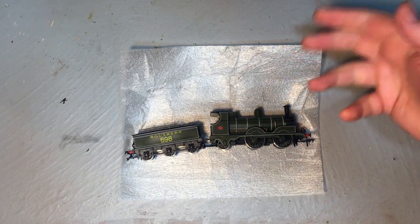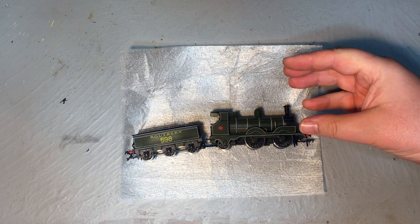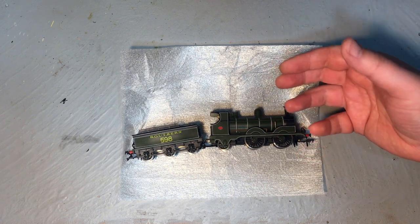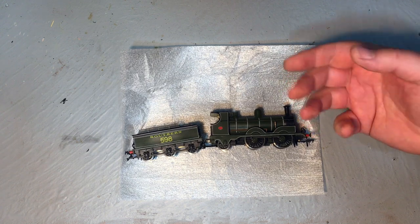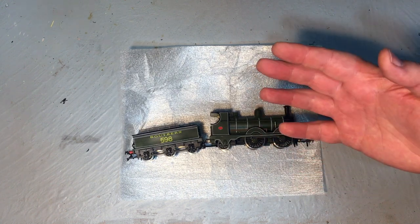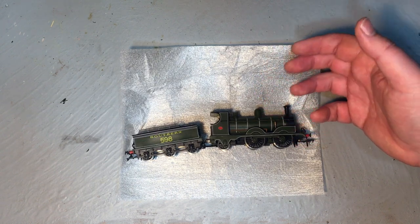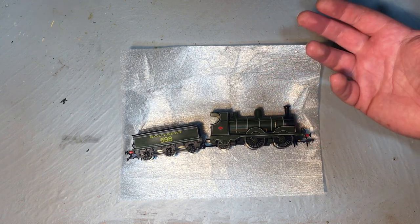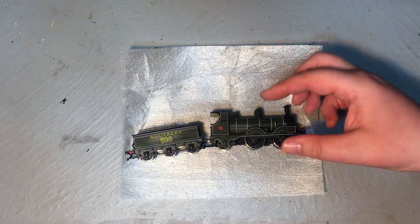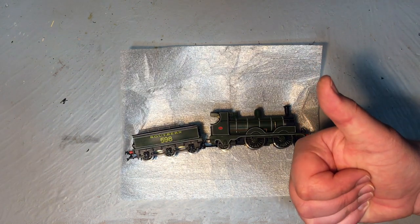I'm very impressed with this and it's actually opened my eyes to models from the likes of OO Works, because even though their build is handmade, the standard of finish, the quality of the build, the detail, the paint finish especially, and also the running qualities of the motor, the drivetrain, the wheels, and the pickups — it's second to none. This is a superb locomotive and certainly for getting an example of a class which we're unlikely to see in the near future from any of the regular mainstream manufacturers, this is a great way to plug those gaps in your locomotive fleet. Can I recommend this model? Wholeheartedly, I can.